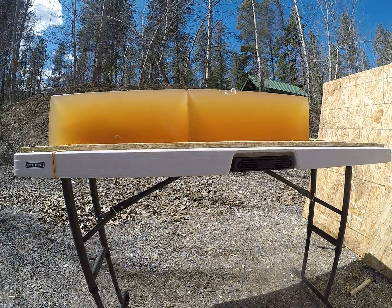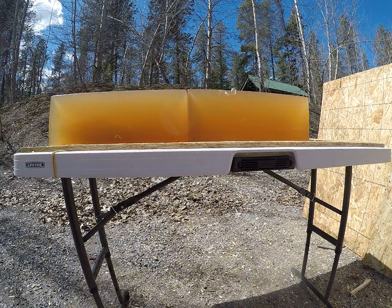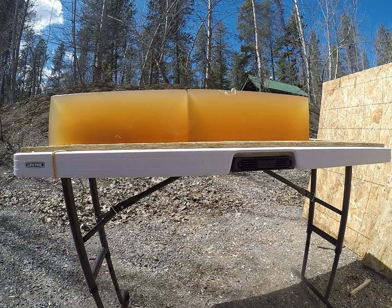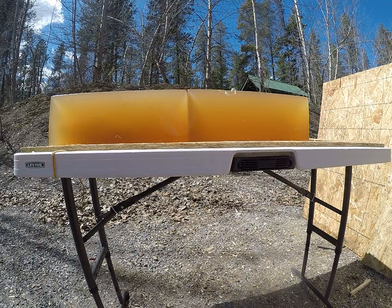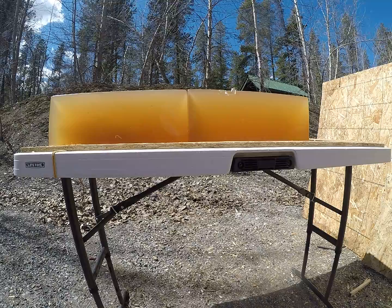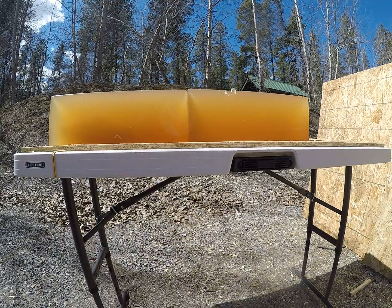And that was the .30-06 180-grain factory ammunition. They claim to be the deadliest mushroom in the forest, and I can definitely tell you that's a deadly mushroom.